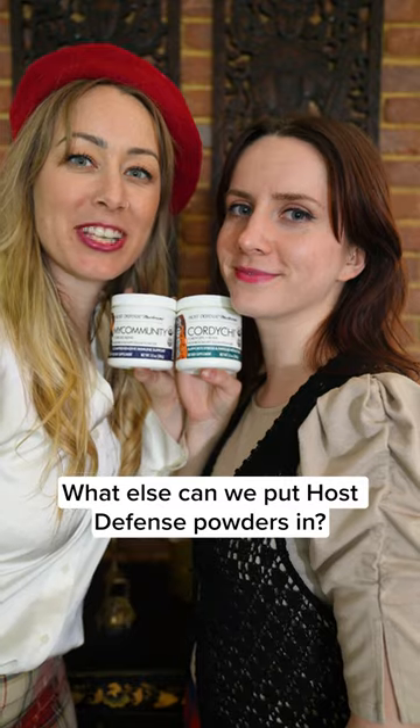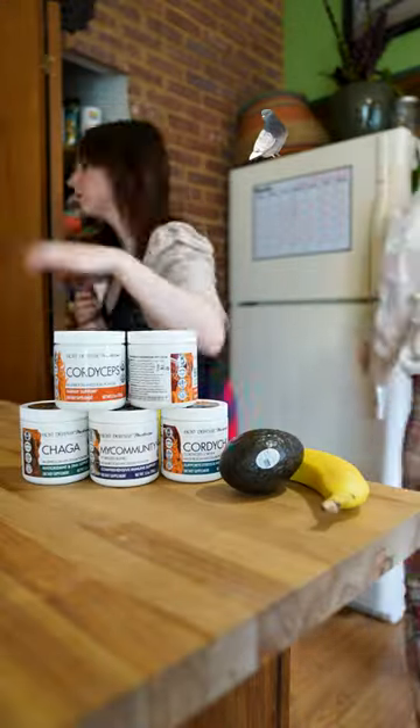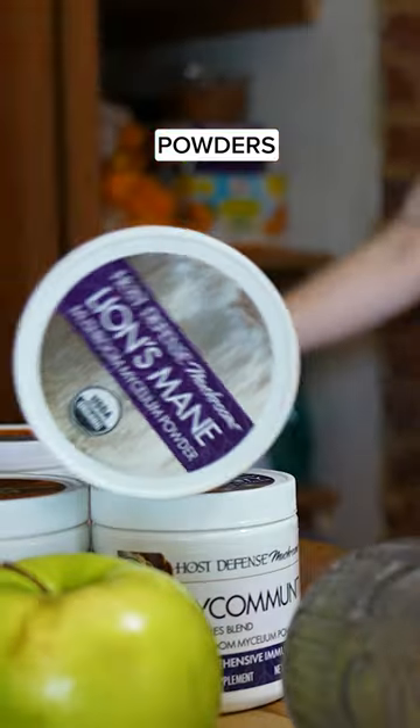What else can we put Host Defense powders in? Put Host Defense powders in it!